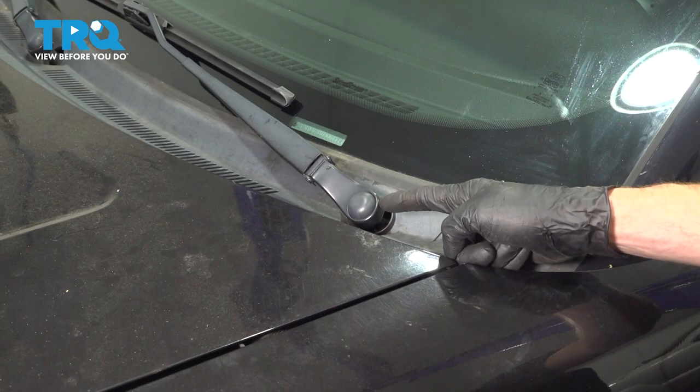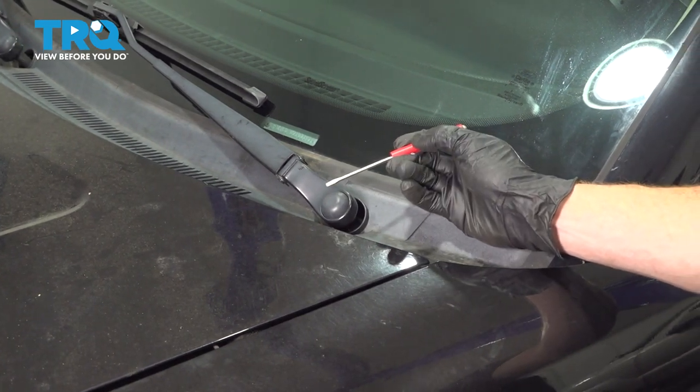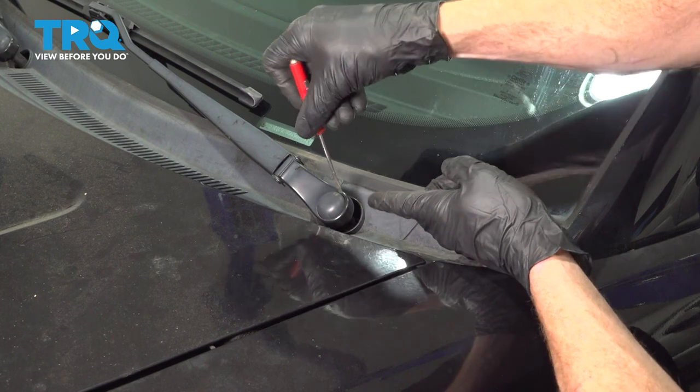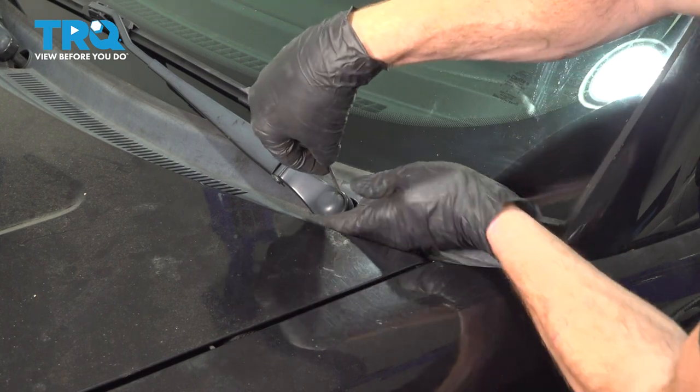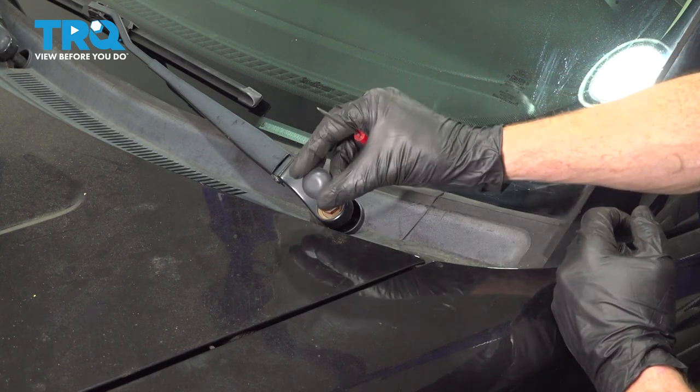Okay friends, let's get started on our job. We can easily do this using a small pocket screwdriver or a pick. Carefully get in between this area and gently pry it out of place. There it is.